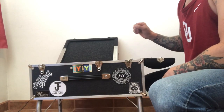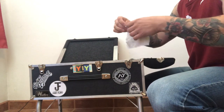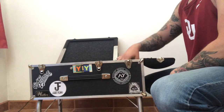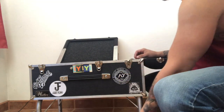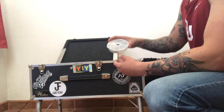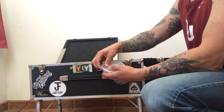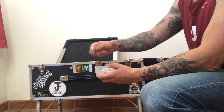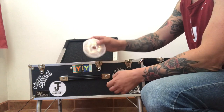Let's get into the side compartment. First, for cleaning the guitar, glasses wipes. Next, gotta have a metronome. Next, my finger picks case — each little compartment has a set of finger picks, so in case I drop one, just go into the next compartment and pull one out. Keeps it nice and organized.